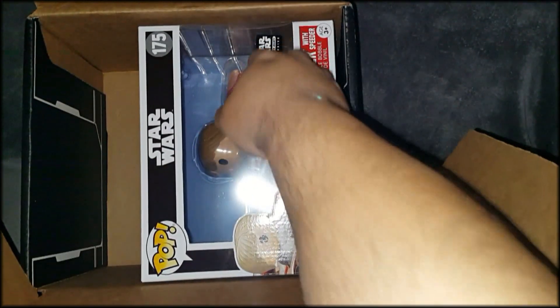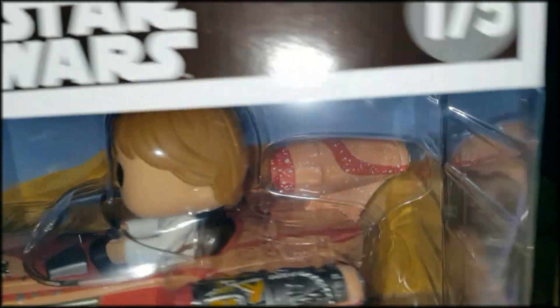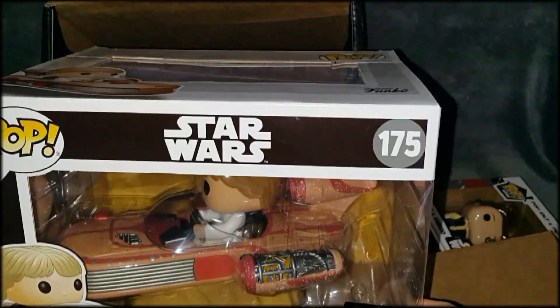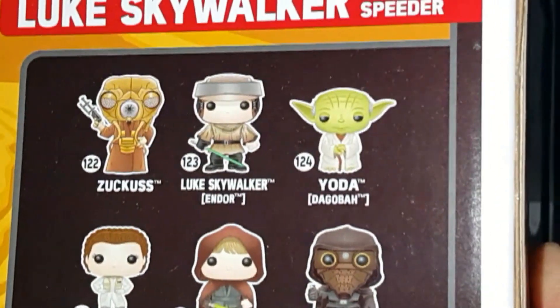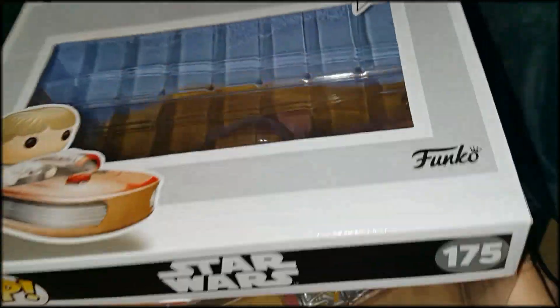Now, without any further delay — the item I've been waiting for. There it is. By God, there it is. Look at that, guys — number 175. There are the other figures in this collection. You really got to collect them. Once you get started collecting these things, it's pretty addictive, actually. I have a couple of buddies who have become as addicted to these things as I have. That's a beautiful figure.